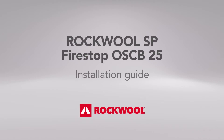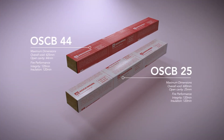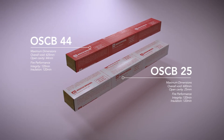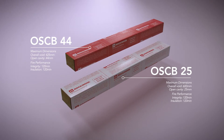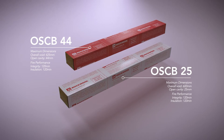Rockwall SP Firestop OSCB Installation Guide — a dedicated solution designed to resist the passage of fire and smoke in ventilated rain screen cavities. Two products. Two hours fire performance. SP Firestop OSCB is easy to store, handle and install. Here's a quick guide.